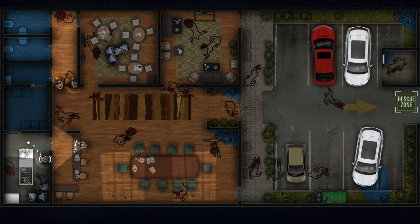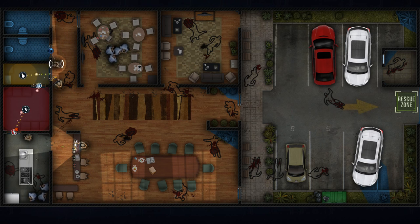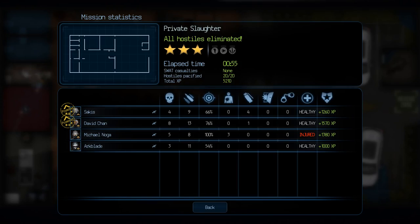No contact. Get down. X-ray down. On target. Looks clear. Finger out. Tango down. Go. Good job. We're done here. Good job.